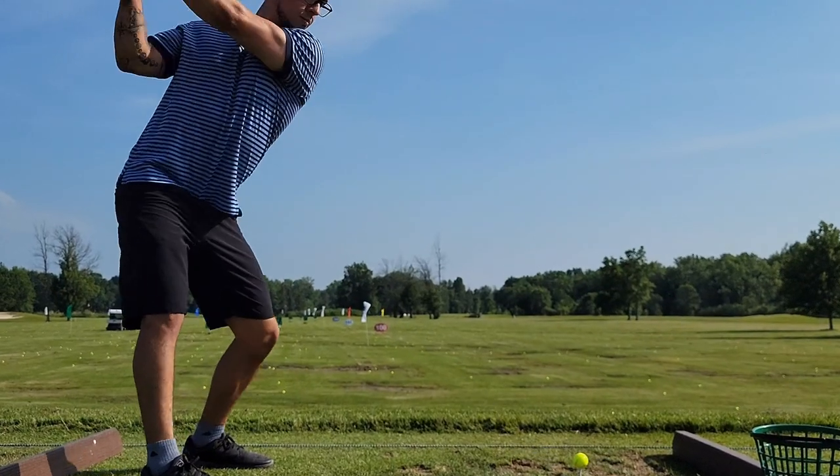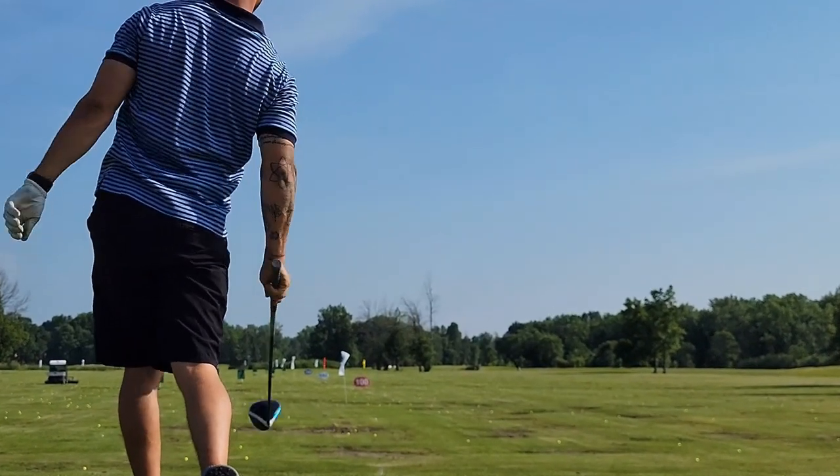Hey everyone, welcome to Science Based Fitness. If you clicked on today's video you want to learn a few exercises that are going to help you hit the golf ball farther and hopefully with the driver over 300 yards.